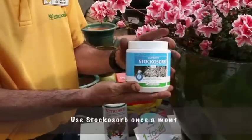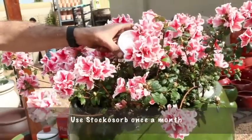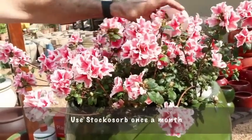In areas where you encounter problems where the plants dry out quickly, a wonderful supplement can be added to the sand to actually enhance water absorption.